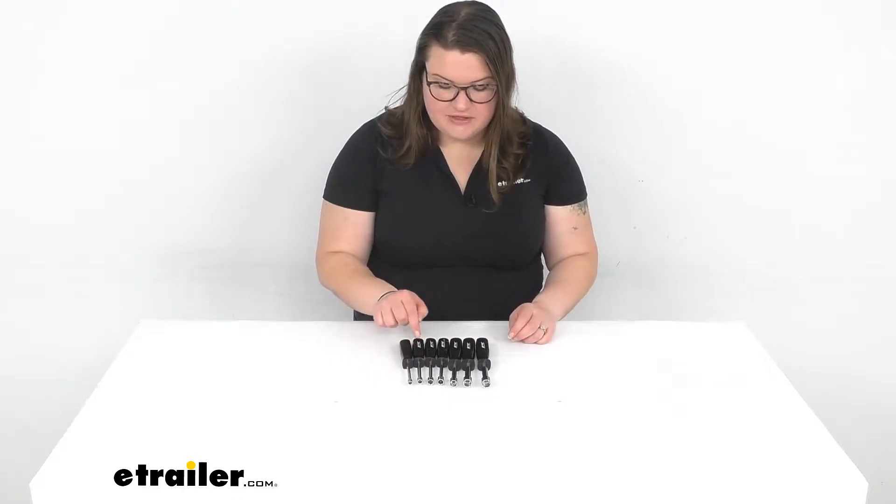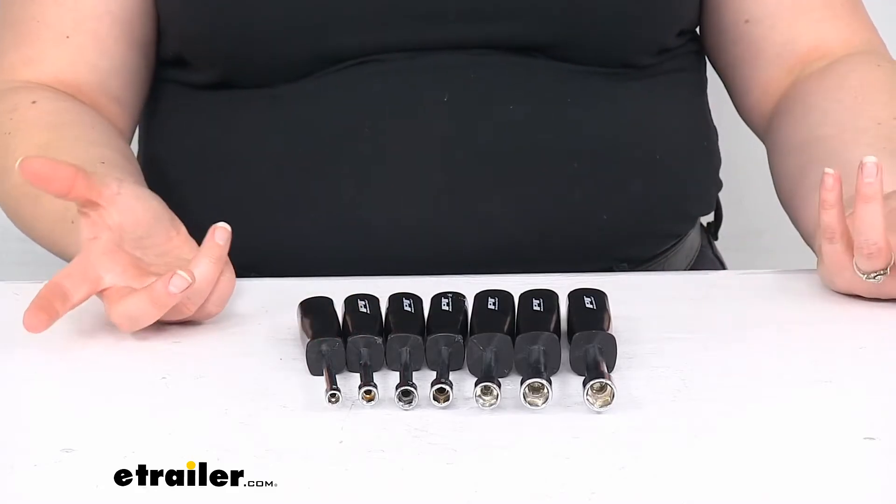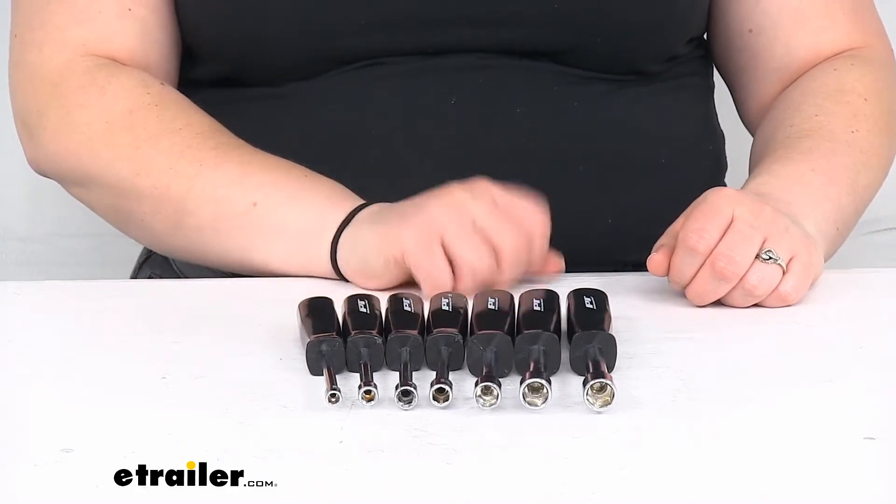So we'll get a 5, 6, 7, 8, 10, 11, and 12. So you're missing a 9, but that's kind of an uncommon size — usually you either have an 8 or a 10.